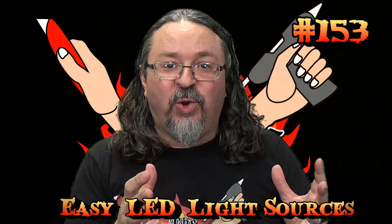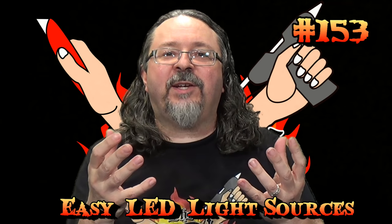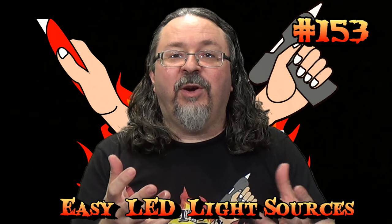Hey friends and fellow crafters, DM Scottie here. We have done braziers, we have done fires, we have done torches, but I thought it'd be cool today to do magical lights — different colored magical lights to get really cool effects and add a certain atmosphere and feel to your encounters. So let's hit the table and I'll show you how you can really easily make these magical lights for your encounters.